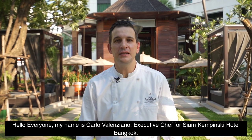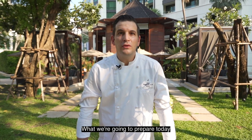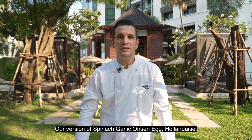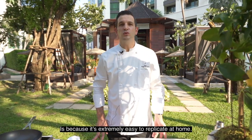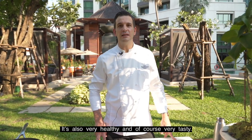Hello everyone, my name is Carlo Valenziano. I'm the head chef of Sayan Kempinski Hotel and today I'm going to show you an amazing recipe. What we're going to prepare today is our version of spinach and garlic with an onsen egg. I chose this dish because it's extremely easy to replicate at home, very healthy and of course very tasty.